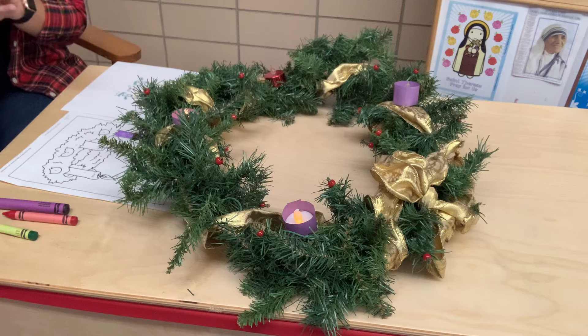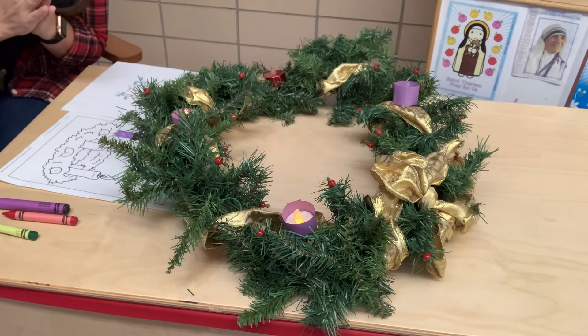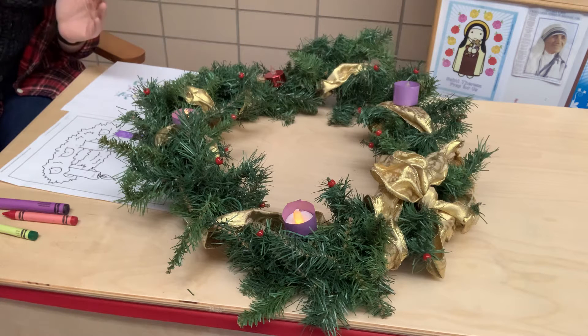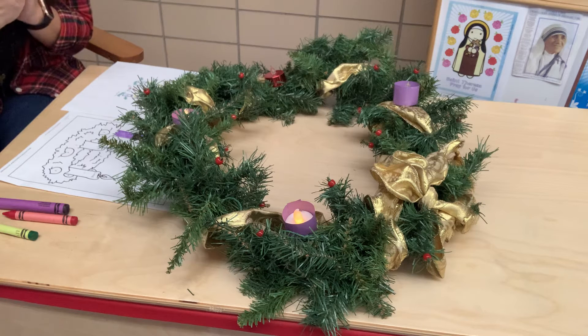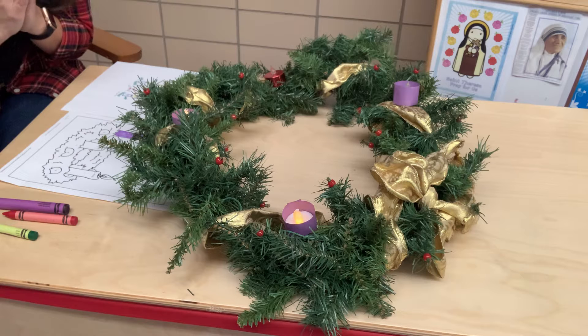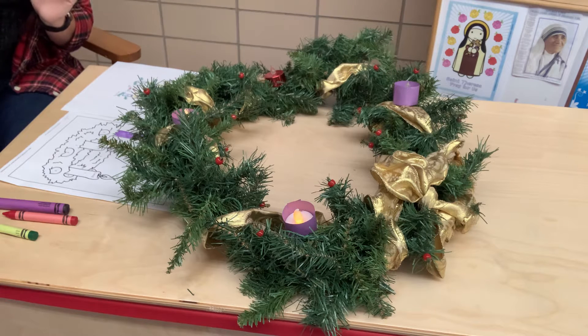Let's say our Advent prayer that we started last week. In the name of the Father and of the Son and of the Holy Spirit. Amen. Count the weeks till Jesus comes. Each week we add another light, our hope for Jesus growing bright. We pray, we share, we do our part to welcome Jesus to our heart. Amen. In the name of the Father and of the Son and of the Holy Spirit. Amen.